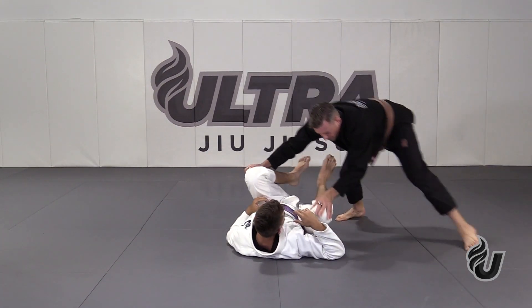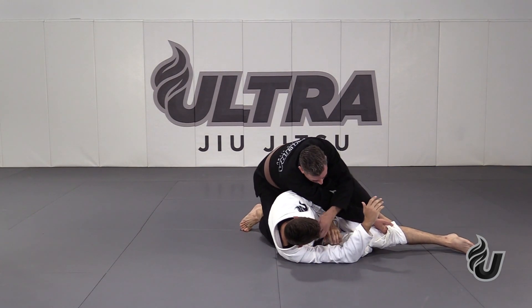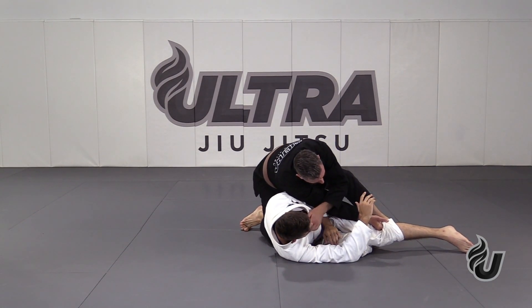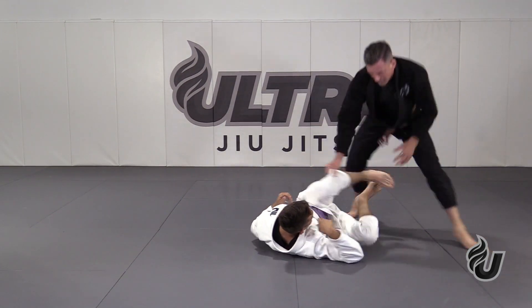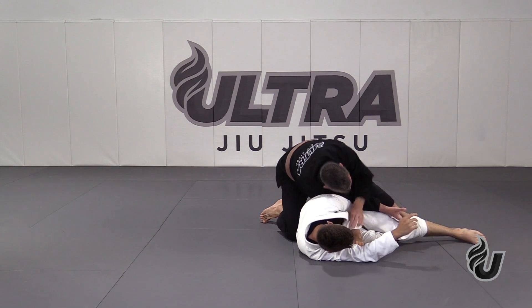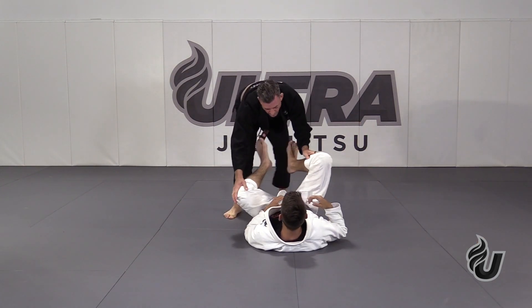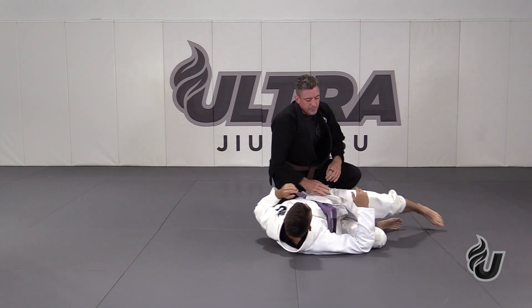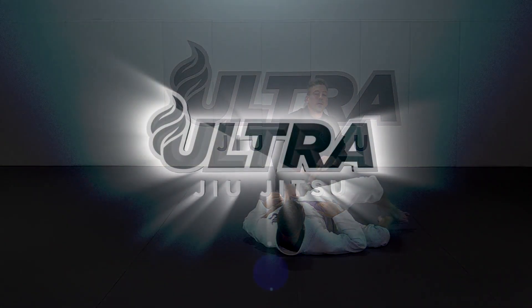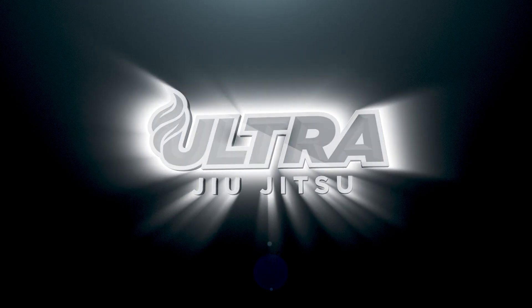Coming over to his right side, I switch, drag his leg over, and finish on his left side. And that's the fake x-pass to the leg drag — switch, leg drag, finish.